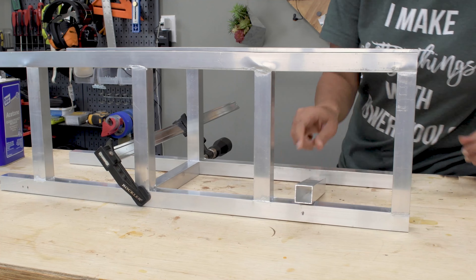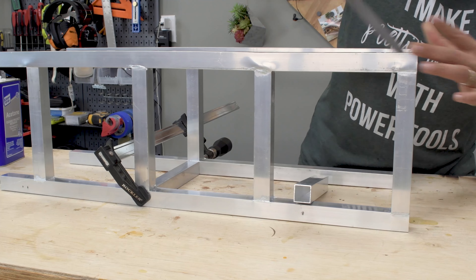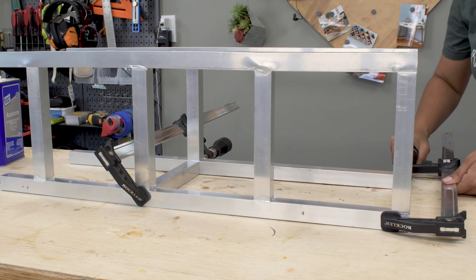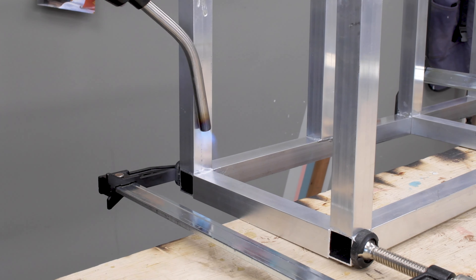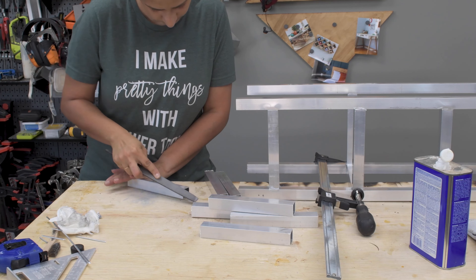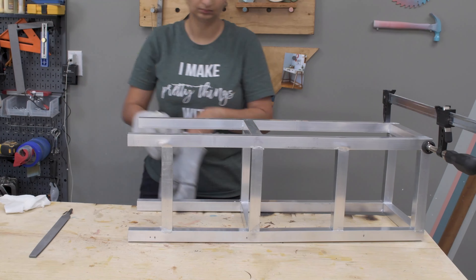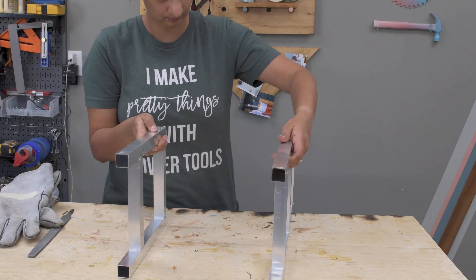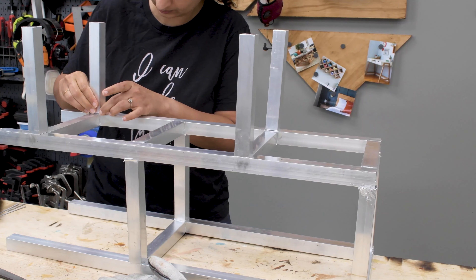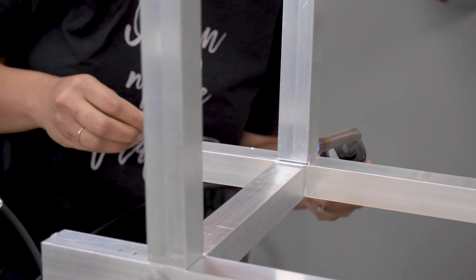I turned the clamps around and brazed the joints on the other side. It does take patience, but after you have brazed a few of these joints, you get an idea of how long you need to heat it before the brazing metal starts to melt. Overall, it took me about 90 seconds to 2 minutes per joint. But since I only had two clamps, I had to wait for it to cool down and that is what makes it time consuming.